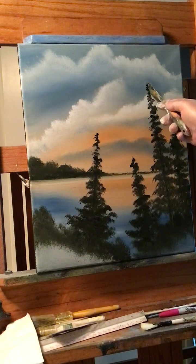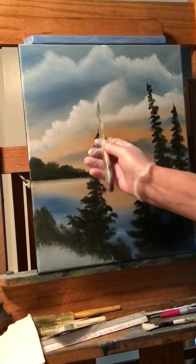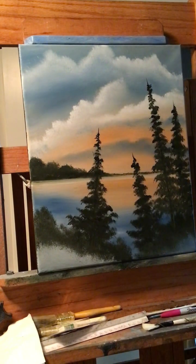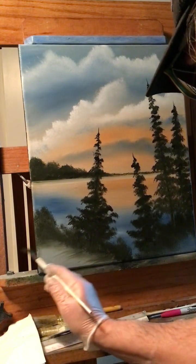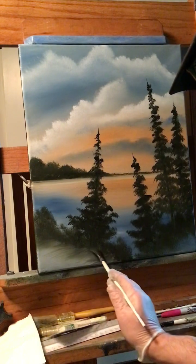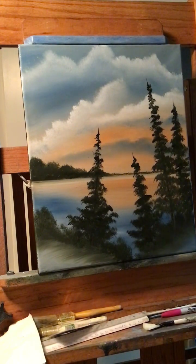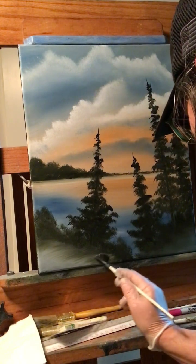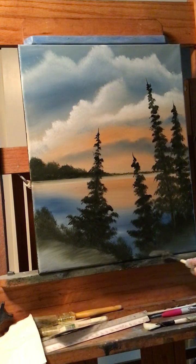I'll take a knife and run a little bit of that paint up for the point on that tree. Down here I'll wipe my brush off and pull some of these bushes to the left, maybe to create some ground down here. Over here, same thing — just pull some of that color back where the bushes are. You can create some ground and put a little white on your brush to really make it stand out a little more.